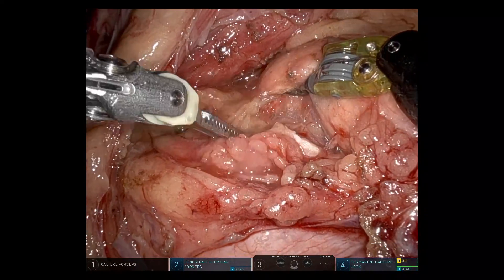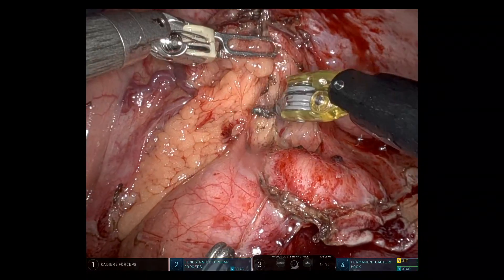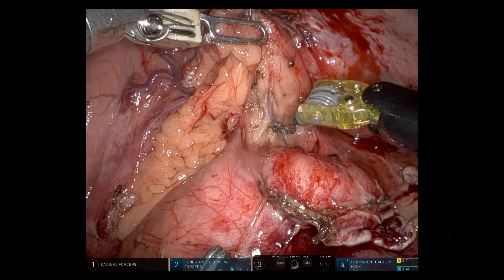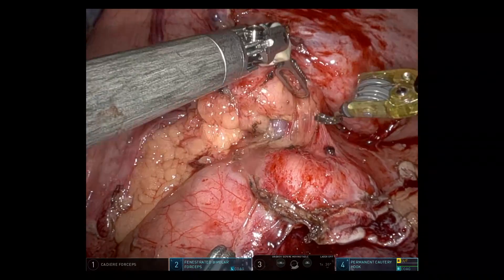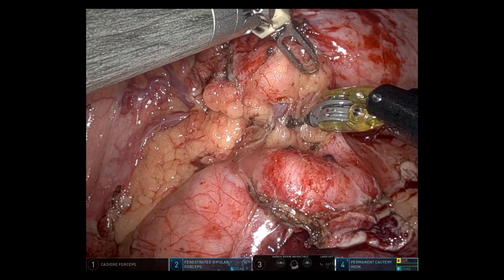Working medially and opening up the lower border of the pancreas to look for the SMV, which just became visible. Then working on the upper border, where you can start to see a dilated coronary vein draining into the splenic vein.